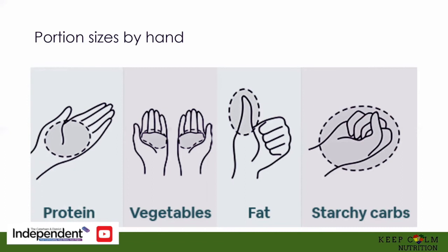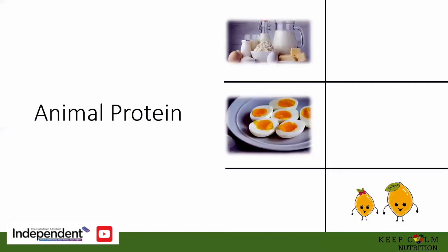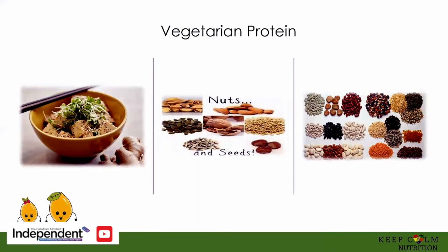Let's have a look at each of those components of the balanced plate. Proteins are the building blocks of your body. You can have animal protein or vegetarian or vegan protein. For animal protein you could have dairy — cheese, butter, milk and yogurt — eggs, meat, poultry and fish. Your vegetarian or vegan protein includes tofu, nuts and seeds, and also lentils and beans — so that's your legumes and pulses. For instance chickpeas, black beans, kidney beans, lentils dried or canned — you can use any of those as a source of protein.